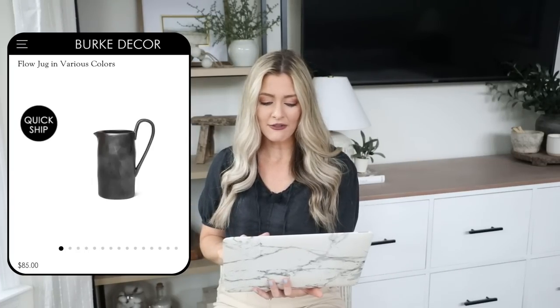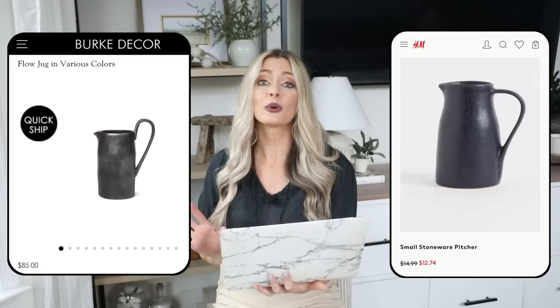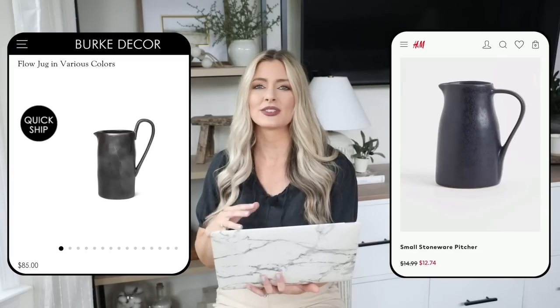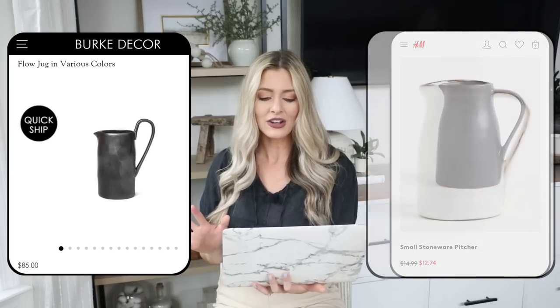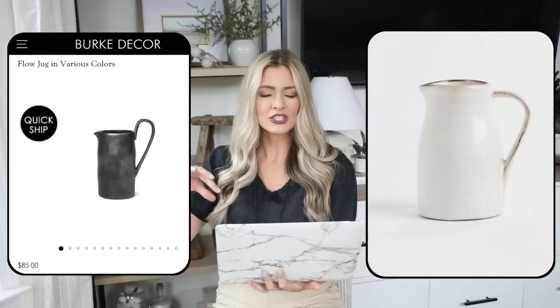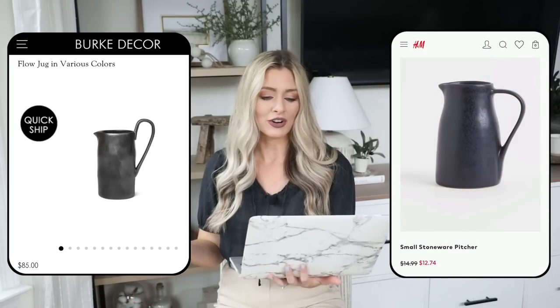Our next piece is this Flow jug from Burke Decor, priced at $85. I love the stoneware look — it would be really pretty as serverware when you have guests over, or you could pop it on a countertop with stems for decor, or use it in shelf styling in a kitchen with open shelving. For our dupe, at H&M Home we have a small stoneware pitcher for $14.99. It also comes in a lighter color, which is really pretty. I love the ceramic glazed look — a really pretty, affordable piece to use in decor or for guests.